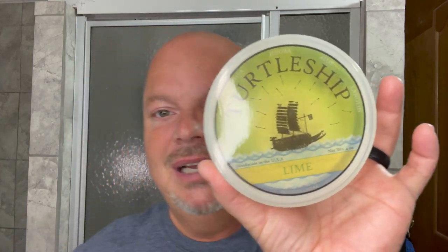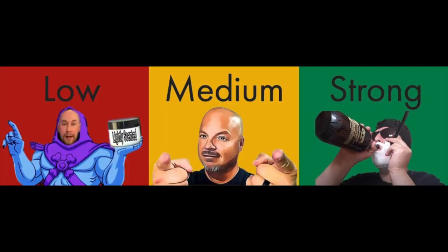This is Turtle Ship Lime, and it's got a nice lime scent — just your standard lime to my nose. Let's put up our scent strength chart: in the realm of low scent. It's not super strongly scented, probably lightly scented — the type of scent that Nate would probably like. It does have a nice, pleasant lime scent, though.